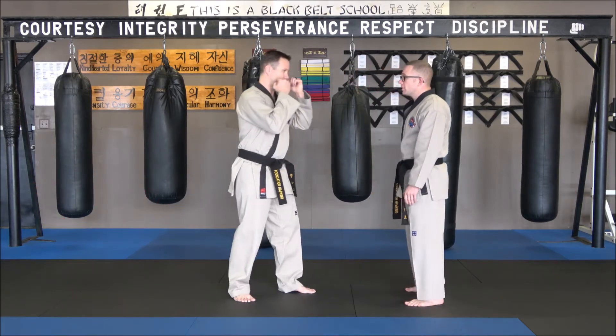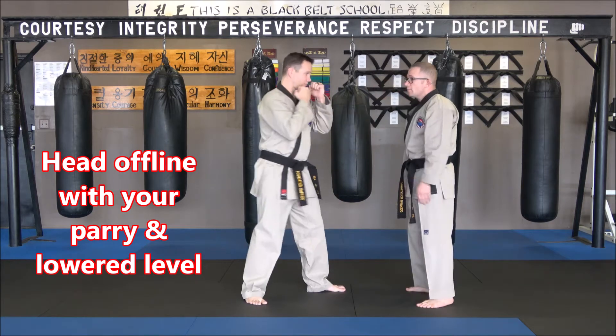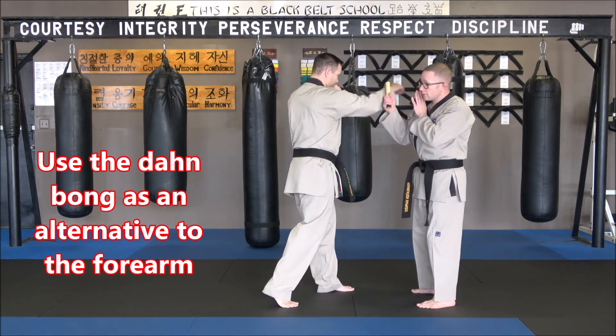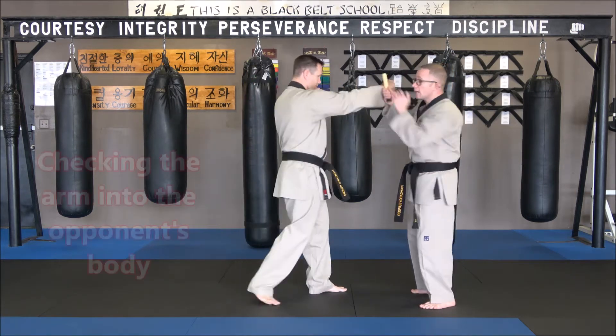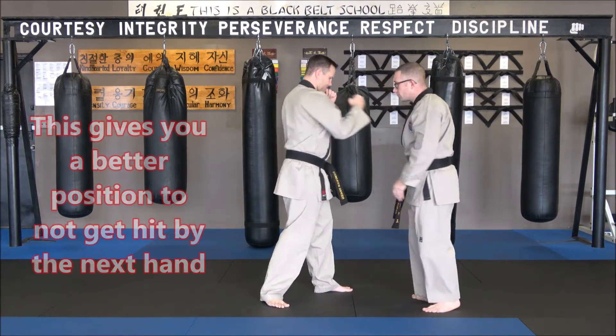So when he's punching, I'm going to make sure I'm working on my head movement and my parry. As I do that I'm using this hand first — I'm always blocking with the tan bong first, and as I do that I parry in and check. Now watch my footwork — I'm coming off line this way.